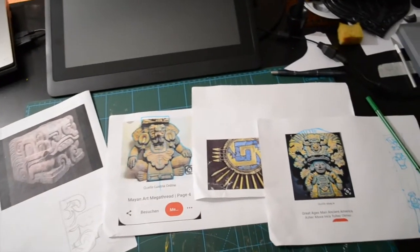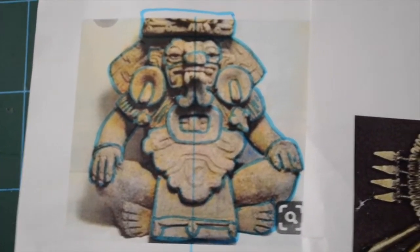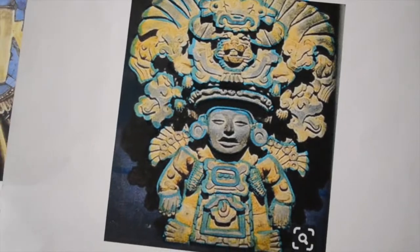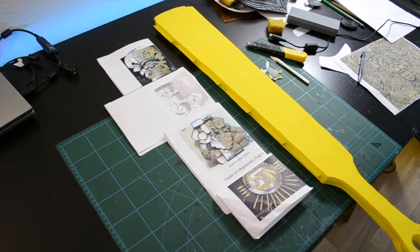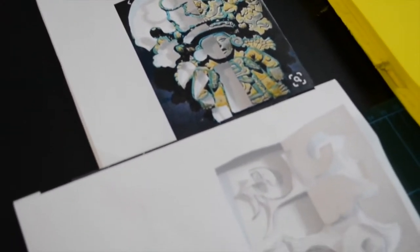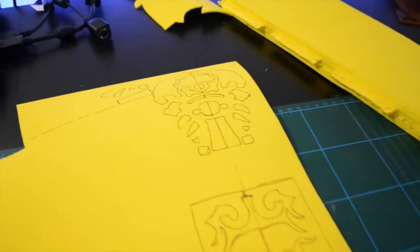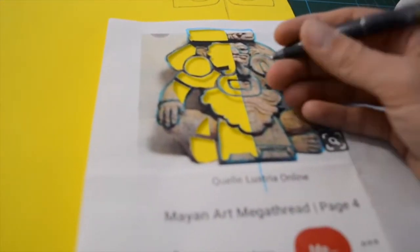Here were some pictures I found on the internet that I used to make some designs out of. I marked the strong outlines to ease the design, and then I tried to paste everything onto the EVA foam.